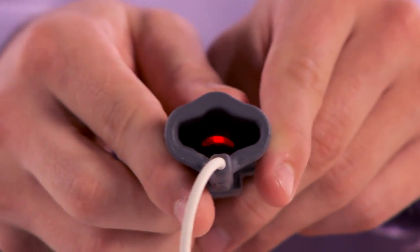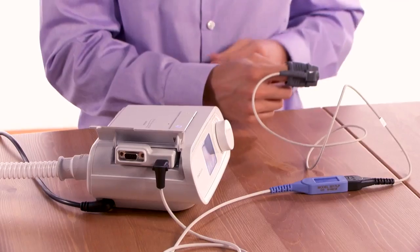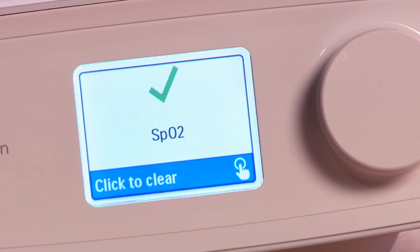A red light will appear in the sensor. Attach the oximetry sensor to your finger. You are now ready to start a therapy session. Fit your mask as you normally do and turn on the therapy device. The therapy device screen will display an oximetry good connection icon after the device detects three seconds of a good connection.